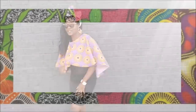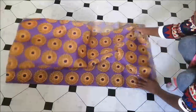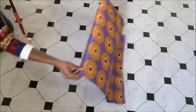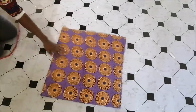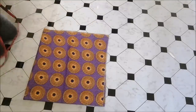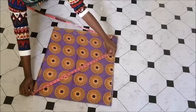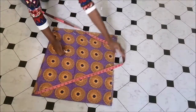I started off with a one meter by one meter fabric, and then I folded it two times, then I pinned it down so that the edges don't move. Then I went to the corner and started to mark, and I drew my curved line with my chalk.